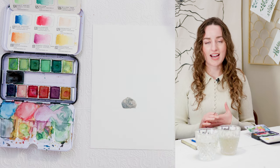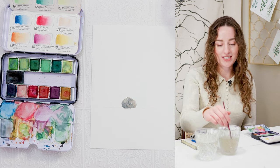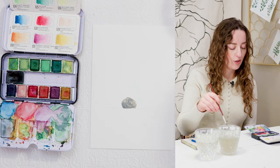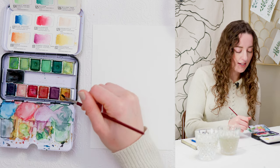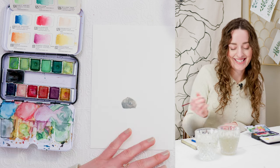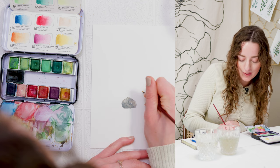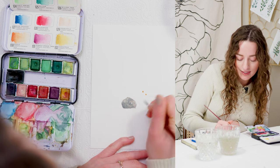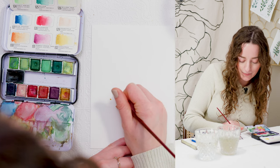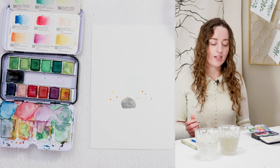While that dries, we're just going to paint some little flowers around it. To start, I'm going in with my yellow to use as a guide point — this is going to be the center of my flowers. I'm painting some really small yellow circles to show where my flowers are going to go, clustering them around on either side.